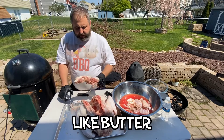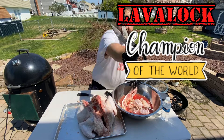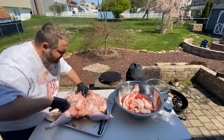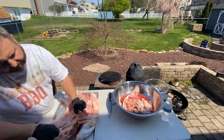There we go — cut right through with the Lava Lock shears. Look at that. Thank you, Justin. I prefer my turkey to lay completely flat when I butterfly, so I remove the breastbone as well. This is not a necessary step and can be a bit of a pain — be careful.